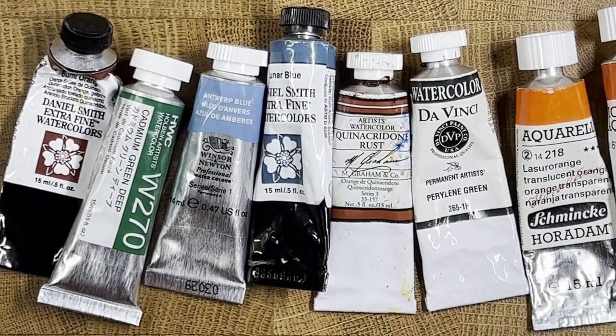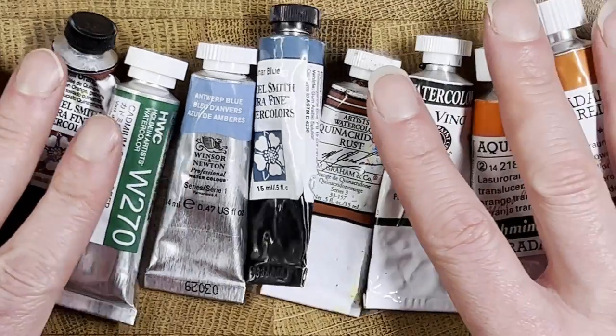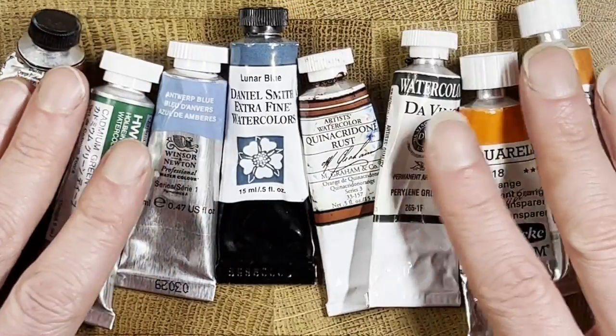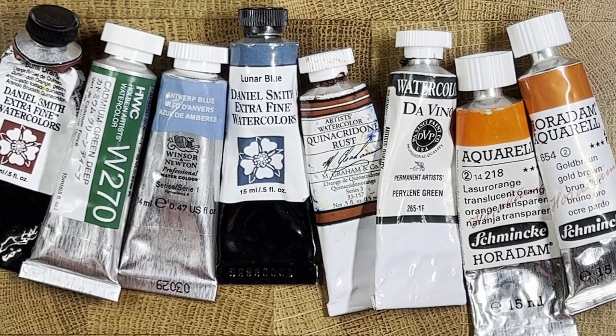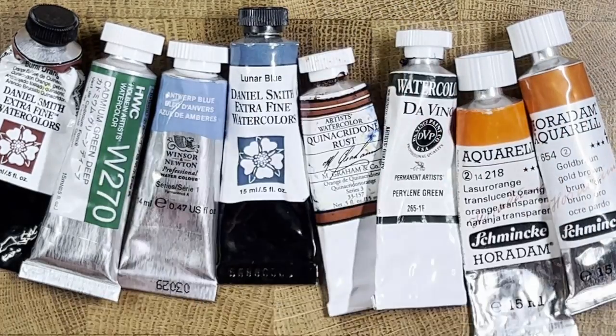Hopefully this information is useful to you. We covered pigment numbers, transparency rating, lightfastness, and staining. I'll include in the video notes some links to a couple of paint makers with information on their labels that might help. Thank you very much for taking the time to watch this video — I hope it helps you learn a little bit about watercolor. Paint on, my friends. Bye for now.